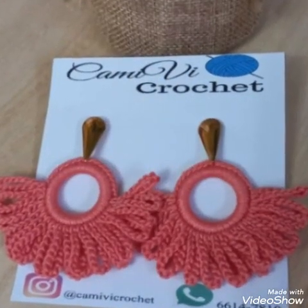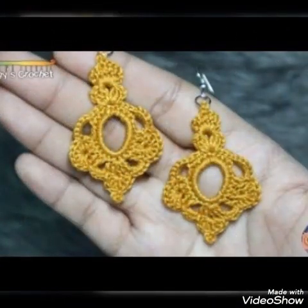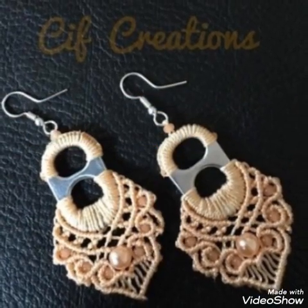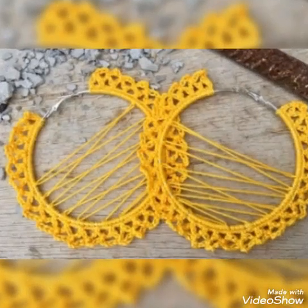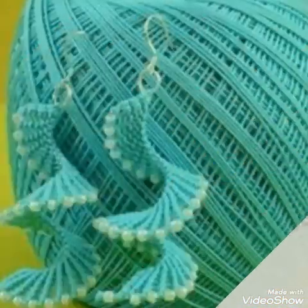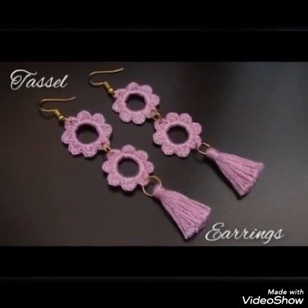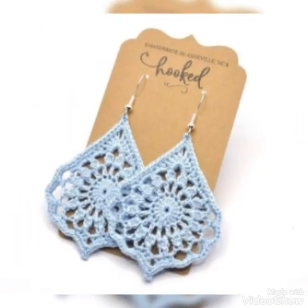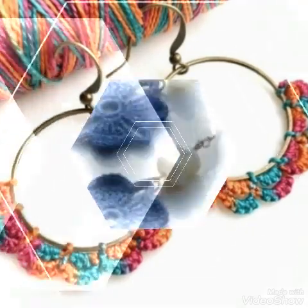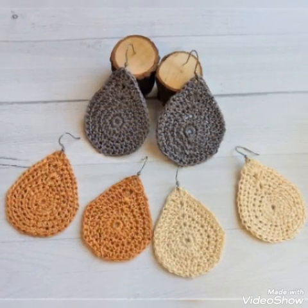Please try to keep watching this video. Check out the crochet earring design videos, friends — different ideas, different colors, different styles, different designs, amazing ideas, latest colors, and latest designs.